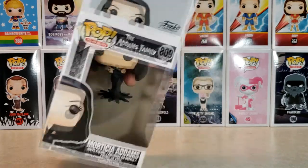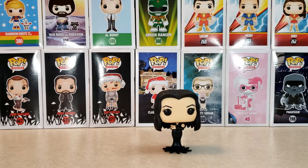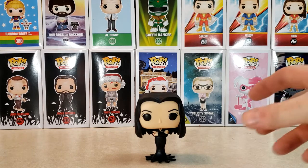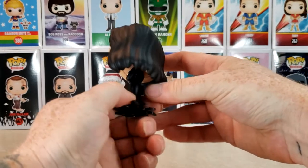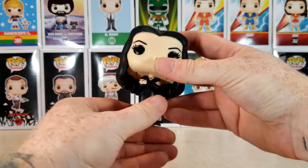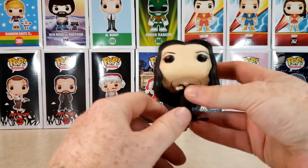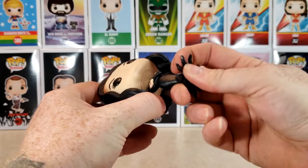So now let's go ahead and take her out of the box and check out Morticia. These pops are actually pretty cool. Most pops don't do much, obviously, and she really doesn't have any legs because they pretty much had to stitch the actresses into the dresses each time they filmed. But still, it's a very nice-looking pop nonetheless. And of course, this is from the 1960s television series. I would like to see them make pops from the Addams Family and Addams Family Values movies.